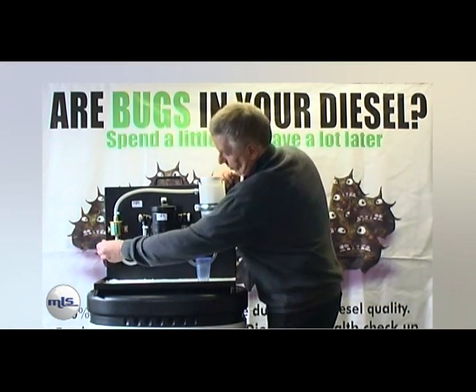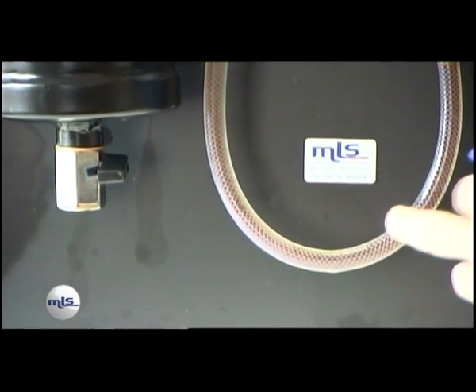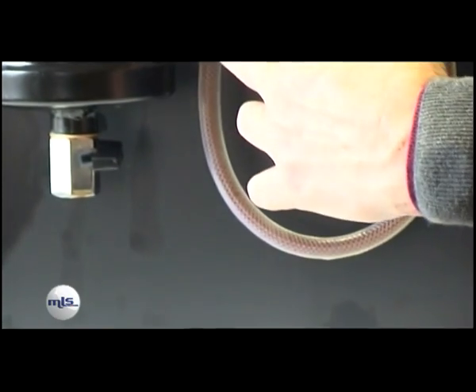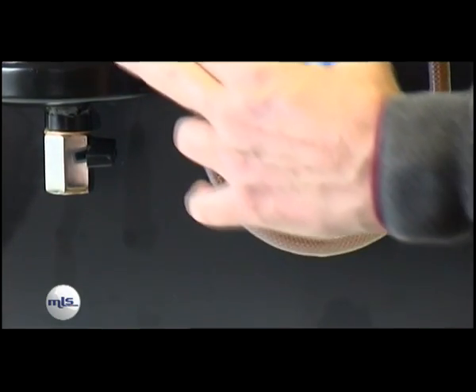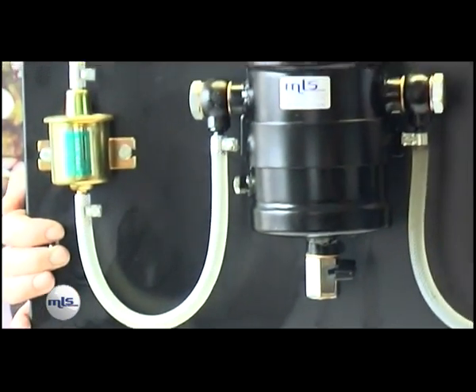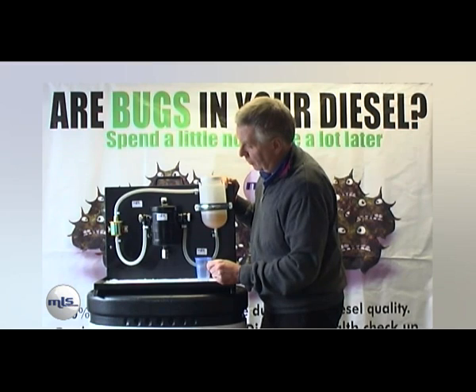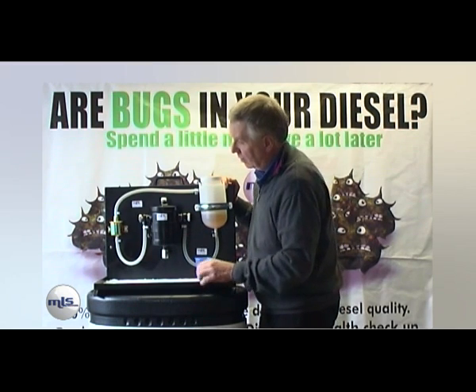So we turn the engine on. Straight away you can see the contamination is now going into the purifier. The purifier quite quickly clears — you notice no contamination came back round.